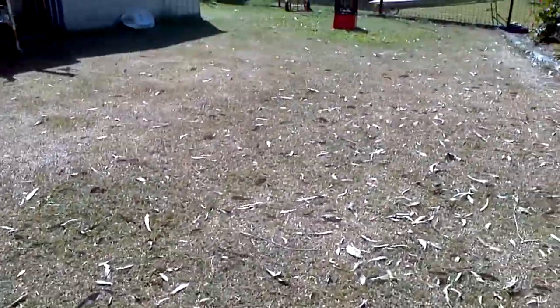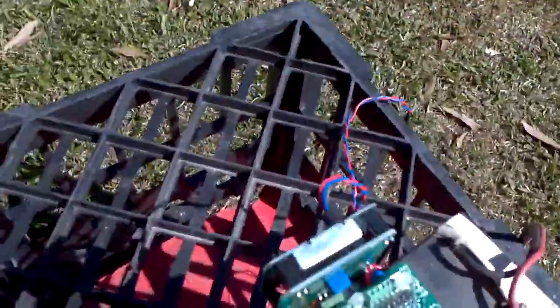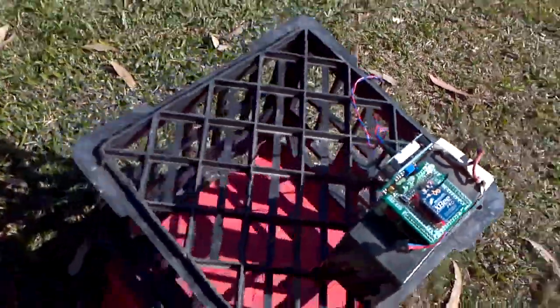So I don't know, what's that, 10 meters? We'll take the sensitivity down a bit. See, there's a little piezo speaker added onto it.